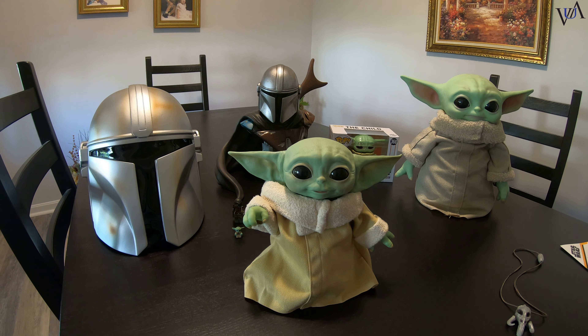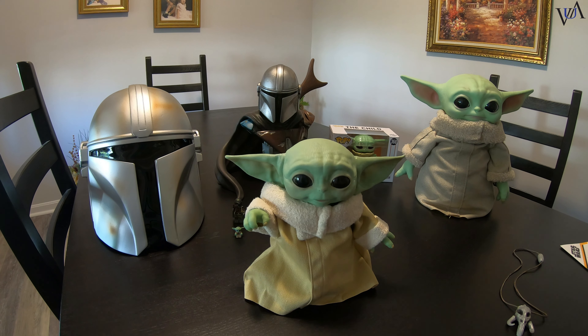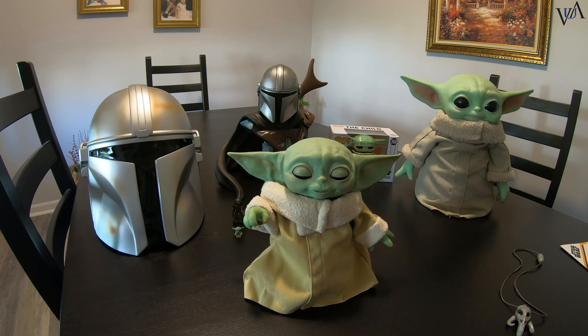The Child, Baby Yoda, is about 16 and a half inches. It would be nice to get an actual true life-size version, but this is what we have.